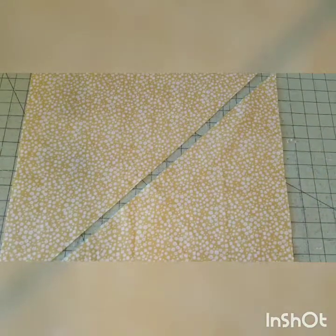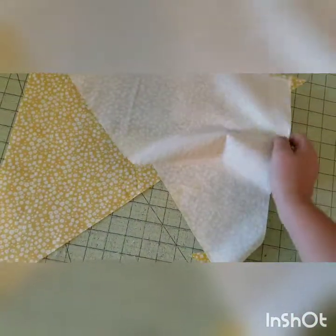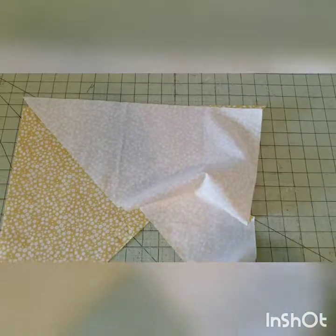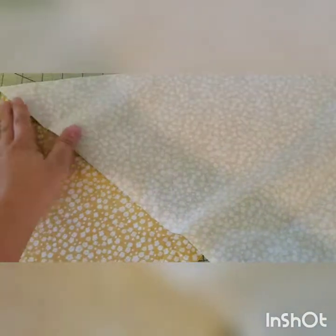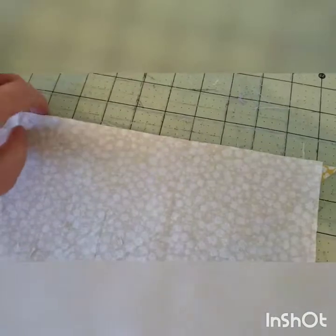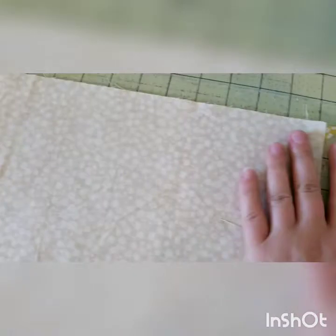Now I can take these two pieces — I'm going to flip the bottom one and put them right sides together. They're going to overhang one another by a quarter of an inch. Align those raw edges right sides together with a little quarter-inch overhang on each side. The X's that you made should be touching right sides together.